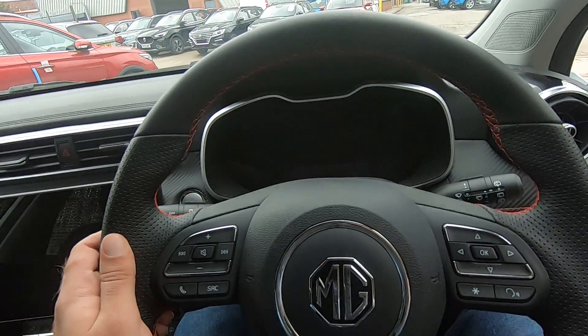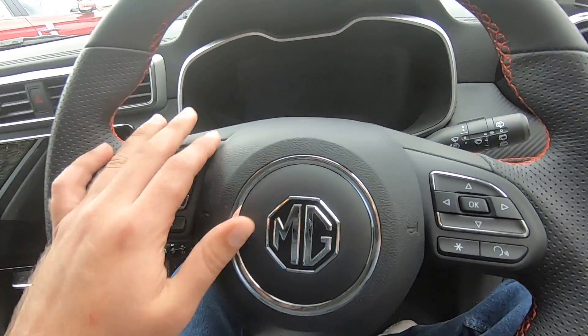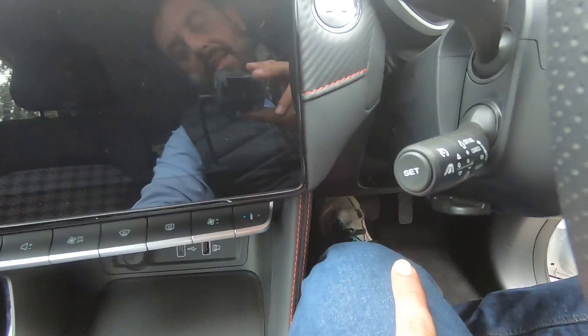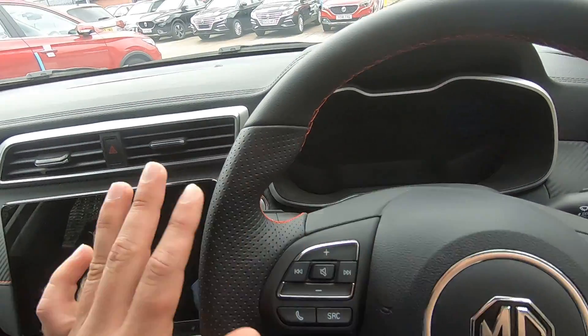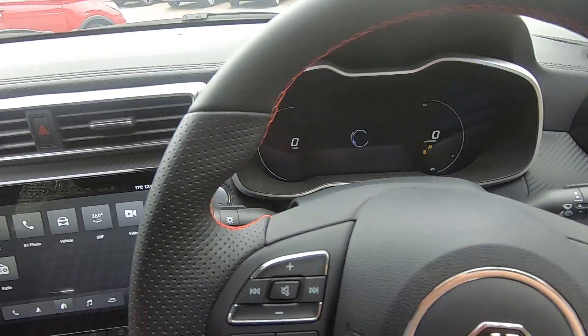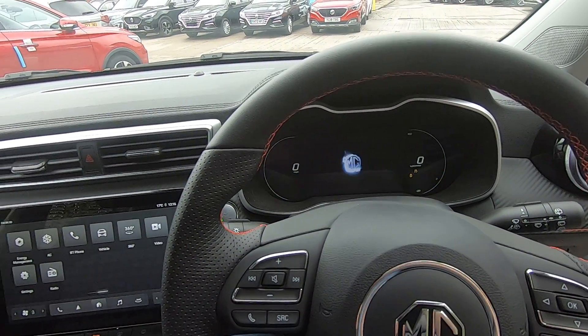Moving on to the steering wheel — let me show you how to start the car. Simply press the brake pedal, and behind the wheel on the left-hand side we have our start engine button. Press that and the car comes to life, as you can see.